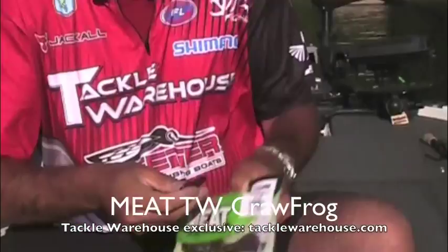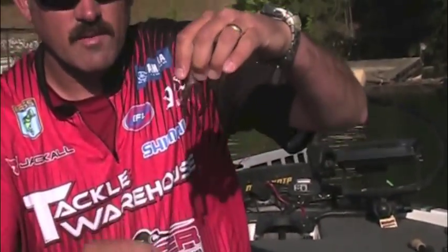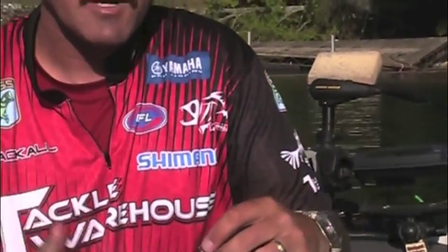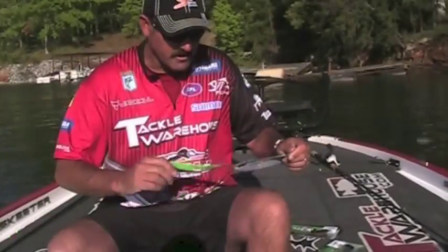Now we're getting into the TW exclusive stuff. Right here is the Craw Frog, and it has these little swimming action tails. I use the Craw Frog for spinnerbait trailers, swim jig trailers, buzz bait trailers, and also flipping a jig.